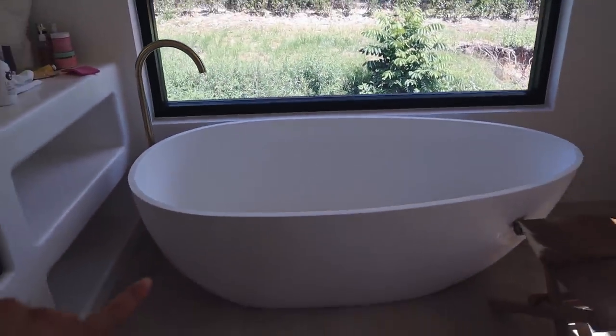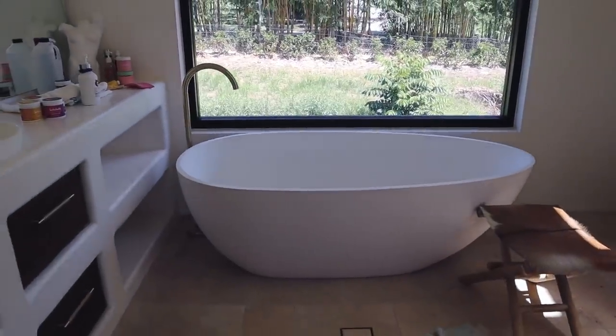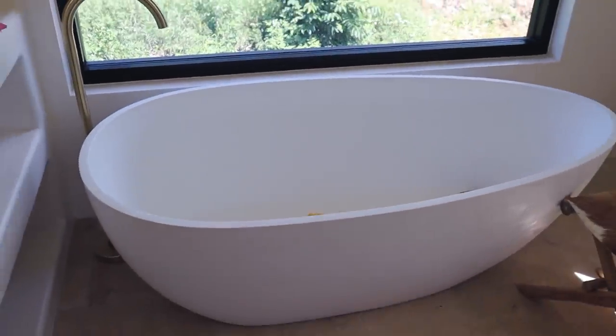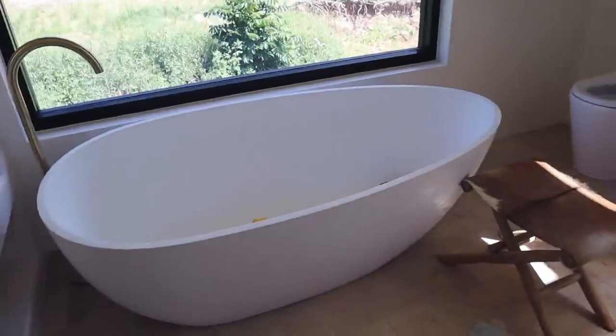This is the bath tap, which I think is so beautiful. This egg-shaped bath is also from ABI as well. I really like the shape of it — it's honestly so stunning. Sorry, this bathroom is just such a mess right now, just ignore that.